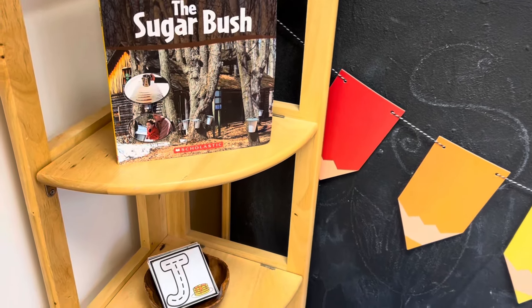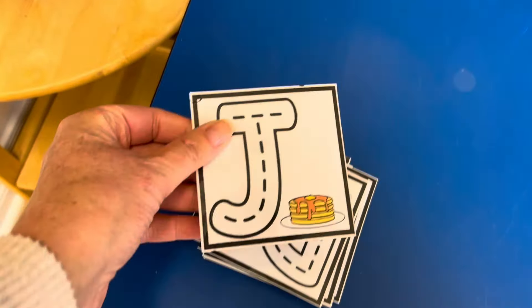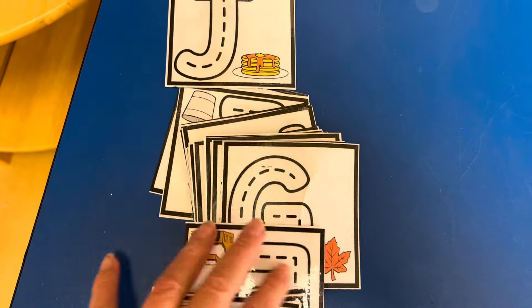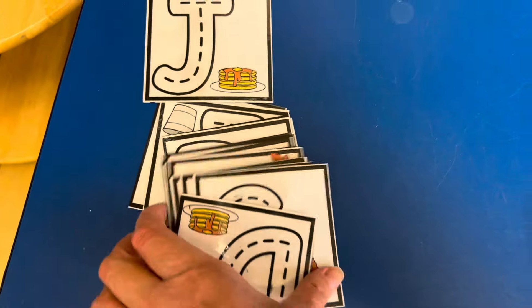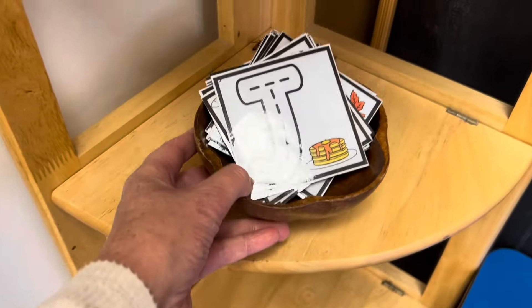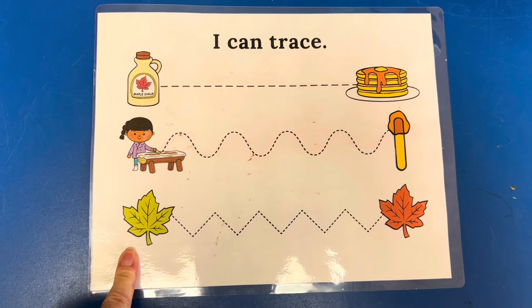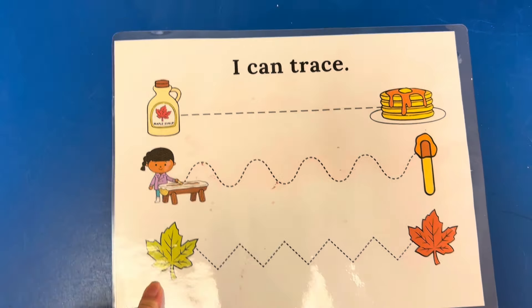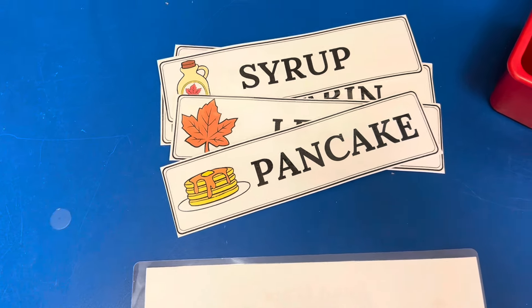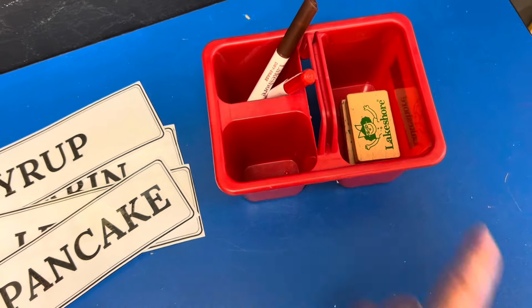Our writing center is sugar bush themed, so I have some laminated letters here for the children to practice tracing. I do have three children heading off to kindergarten so we want to start working on their names. I also have a tracing sheet and some word cards — the children can flip them over and practice writing those words. And then I put some dry erase markers and some erasers here.